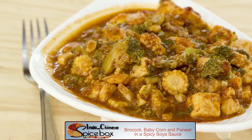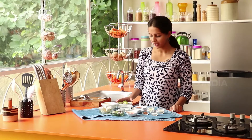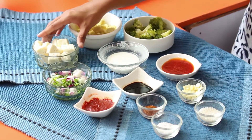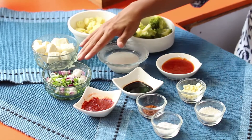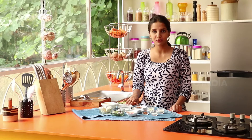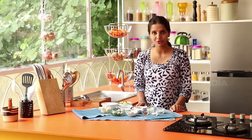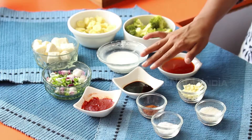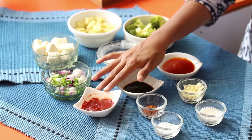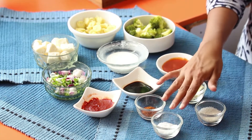We will prepare these ingredients: 1 cup of broccoli, 1 cup of baby corn, 1 cup of spring onion, 1 spoon of corn starch, 3 spoons of water, 1 spoon of tomato sauce, 1 spoon of soy sauce, 1 spoon of red chili paste, 1 spoon of 5 spice powder.